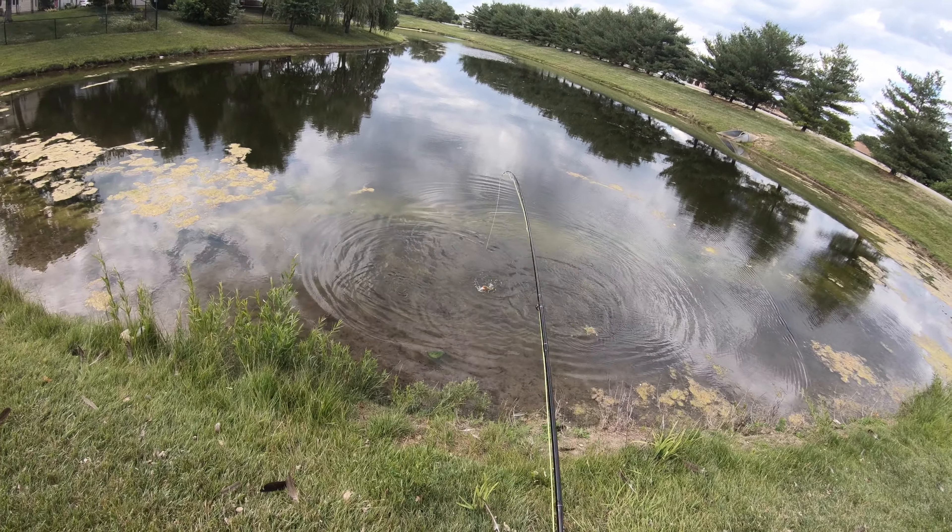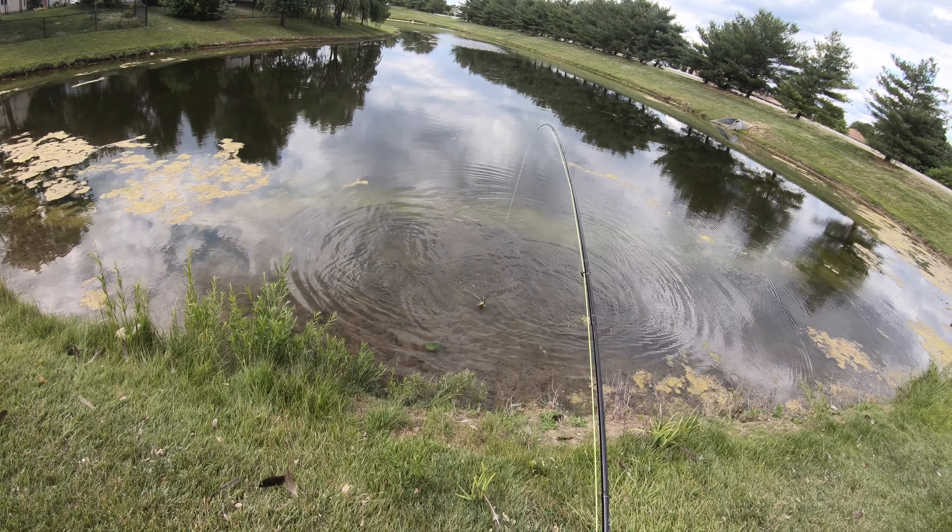First bluegill. First nice decent cast I've had. There's the first gill — not a bad one, very good solid start. They love the spider in here. I love topwater bluegill hits because they just nail it so dang hard. First one on the spider — quality, probably a seven inch bluegill. Good start. I know there's bigger ones in here, going to keep going.